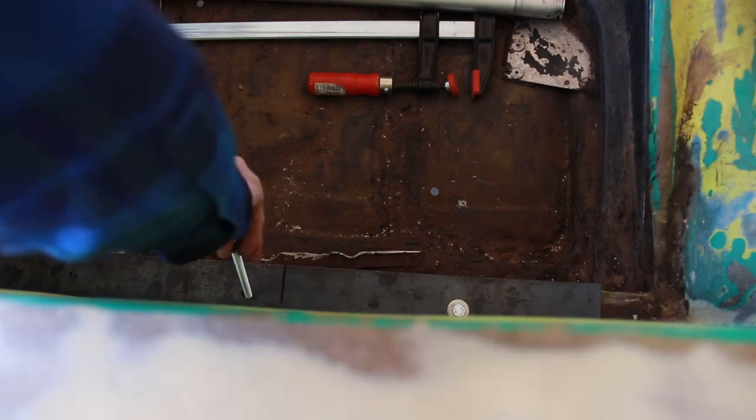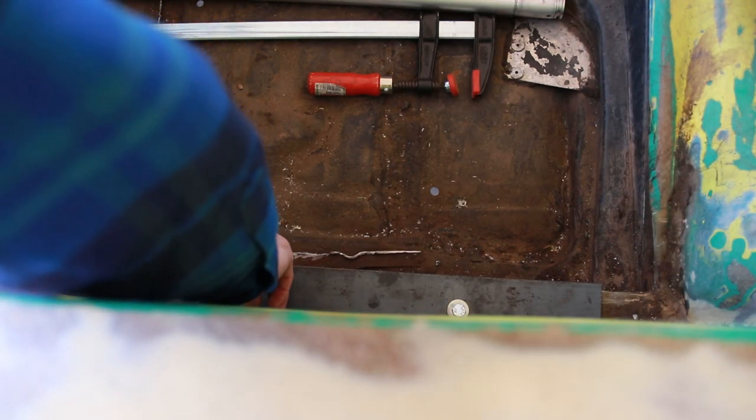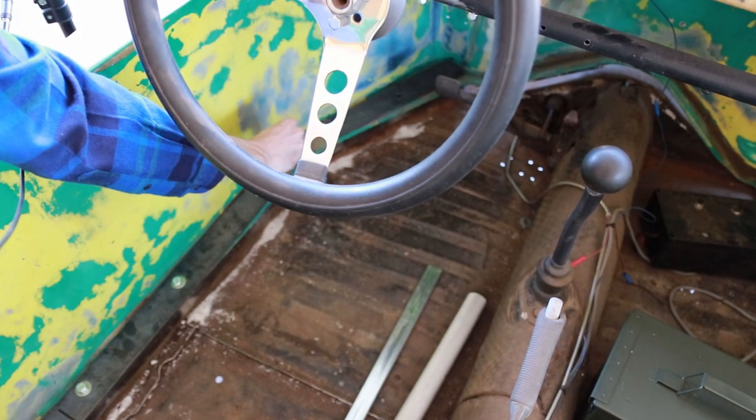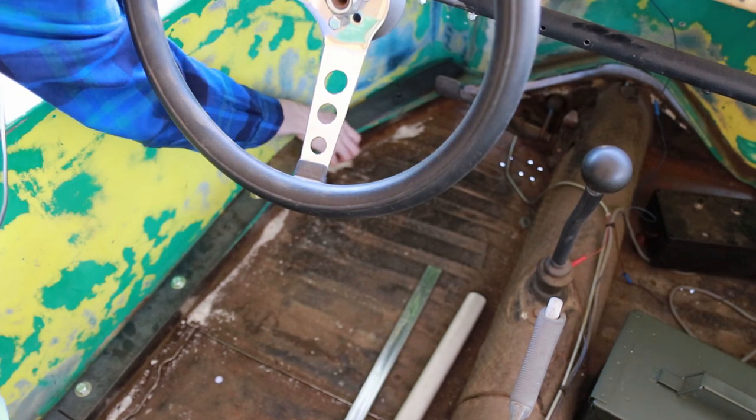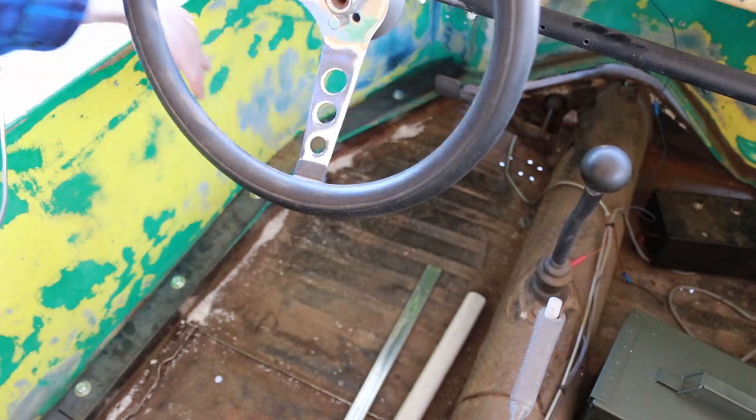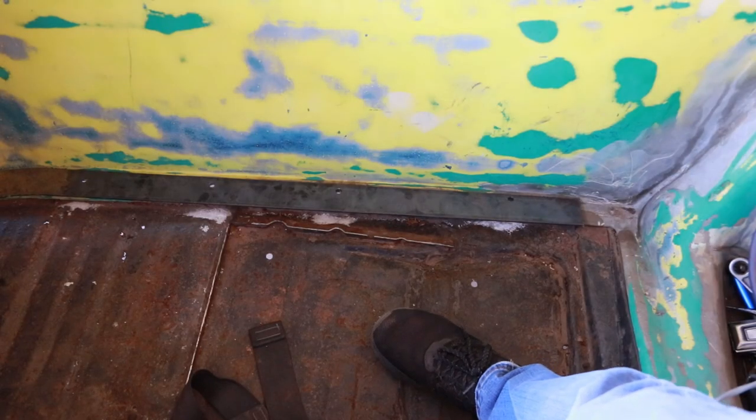Just about perfect. And how about the other side?